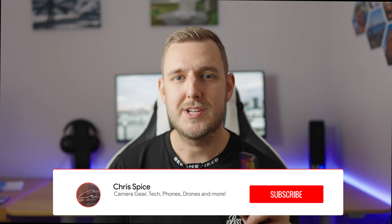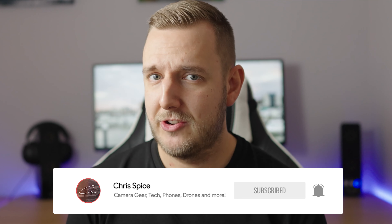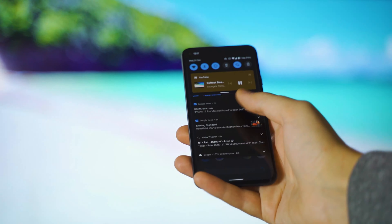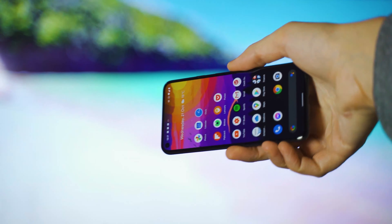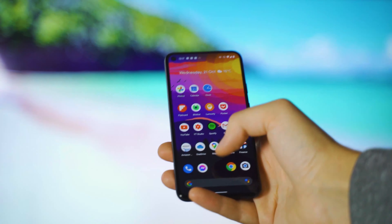Welcome back to the channel. I'm Chris Spice. The Google Pixel 5 is officially launched in the UK and I managed to get my hands on one. I've been using it for a couple of days and I'm going to start with the answer: probably no, unless you're in a very specific category. This isn't a full review, but I've got a good idea of the good and the bad, and I'll talk about whether Google's flagship lives up to that of other brands.